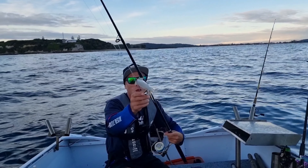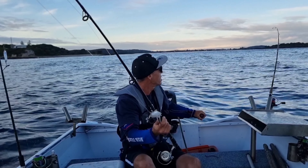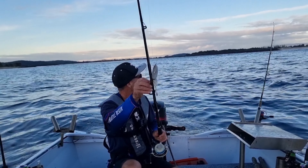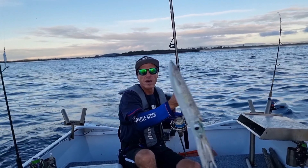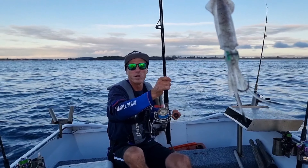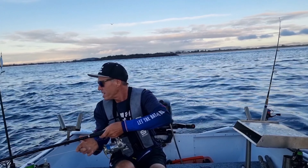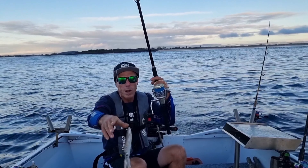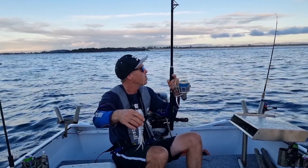Alright guys, got my live mullet out there and I've got a running sinker on that, so it'll get me down a bit mid-water while we're slow trawling. We're gonna give this big realistic squid lure a go as well - couldn't resist it, it's like a fat kid in a candy shop when I went in there. So we're just gonna slow trawl that. We're aiming for a kingfish, tailor, salmon, tuna on the trawl, mackerel - you never know.